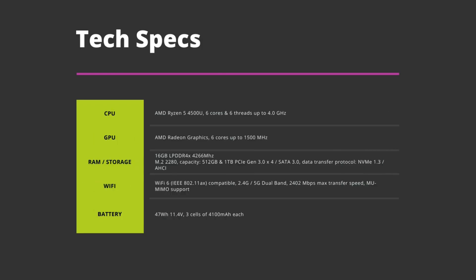Let's take a brief look at the tech specs and differences between the original and new models. It's running the AMD Ryzen 5 4500U with 6 cores and 6 threads up to 4GHz. It comes with 16GB of LPDDR4X RAM running at 4266MHz, and there's 1TB of fast PCIe Gen 3 NVMe SSD inside.